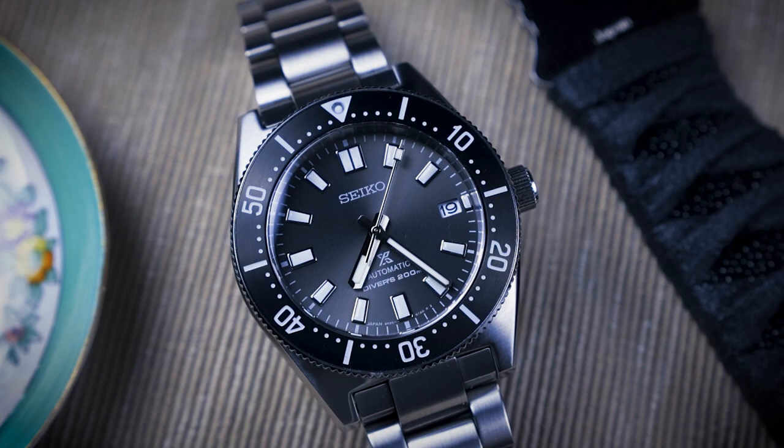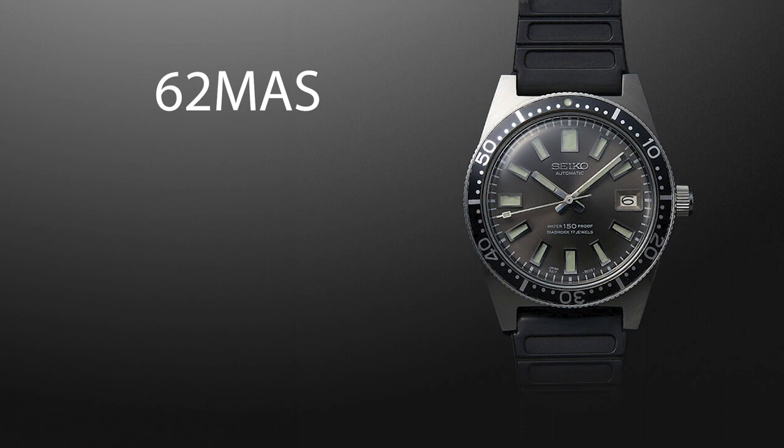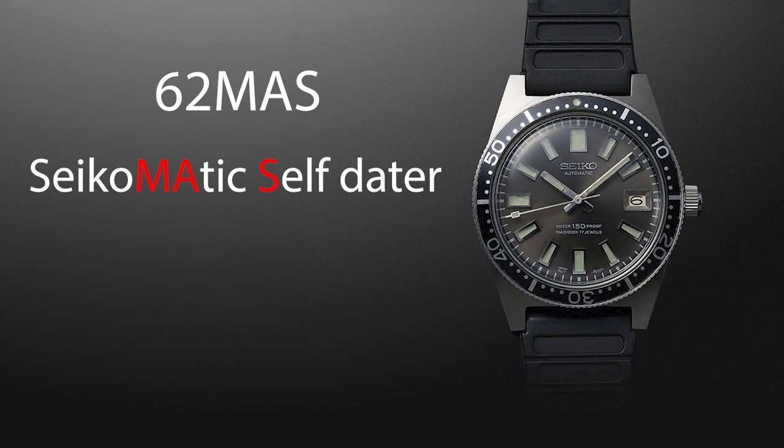The Seiko SPB-143 is a modern dive watch in Seiko's Prospex line. It was inspired by Seiko's first professional dive watch, the 62MAS, which was released in 1965. The letters M-A-S in the name are actually taken from Seiko-Matic Self-Dater, which seems a bit random.